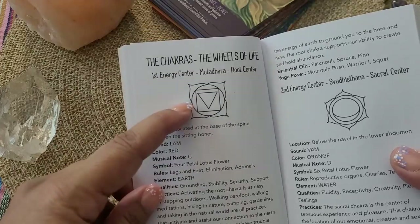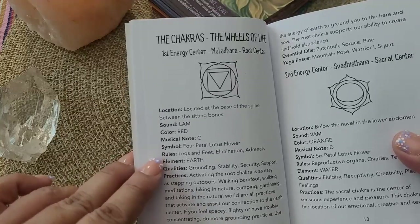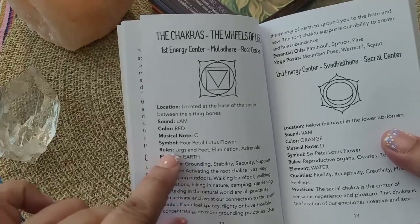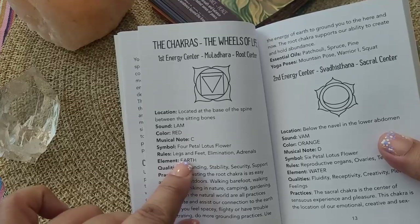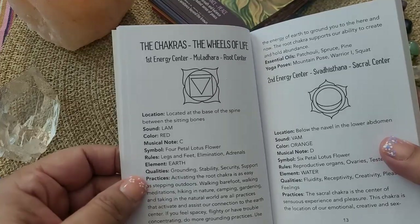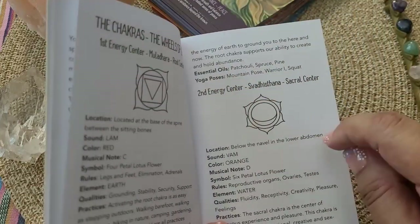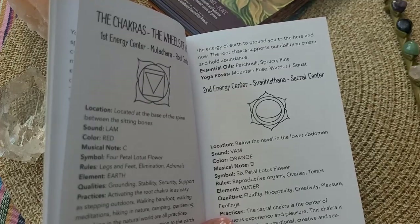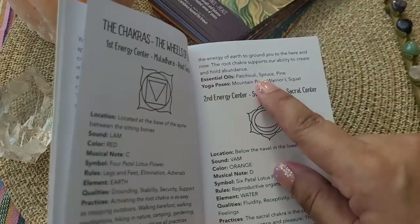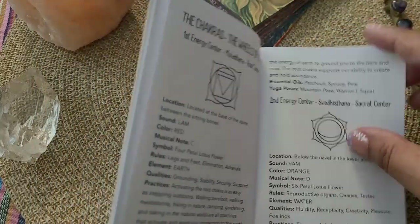It also goes over card readings and has two options: single card and multiple card readings. Then it goes into chakra study — how to work with the chakra — and also chakra healings. It goes over the sounds associated with each chakra so that you can chant them. For each of the seven chakras, it has a complete, very brief but great description: the location, the sound, the color, the musical note, the symbol, what that chakra rules over — for example, the root chakra rules the legs, feet, elimination, and the adrenals — plus the element, the qualities, the practice, essential oils, and yoga poses.